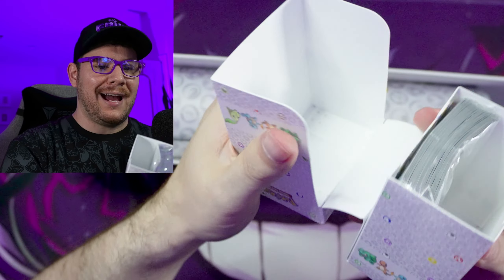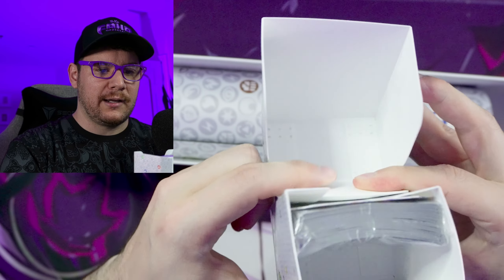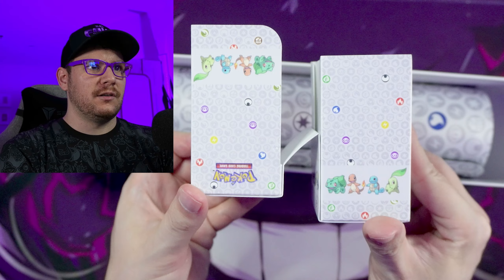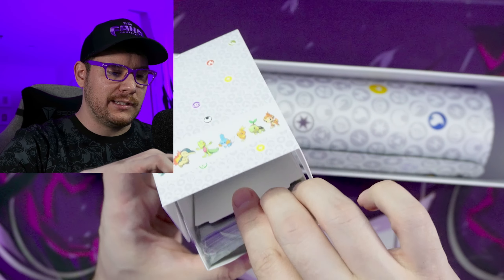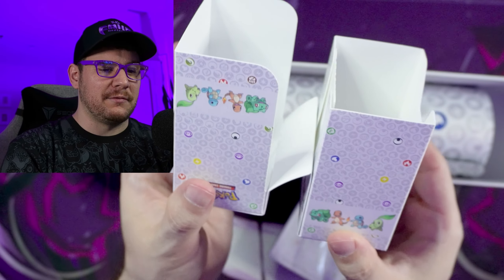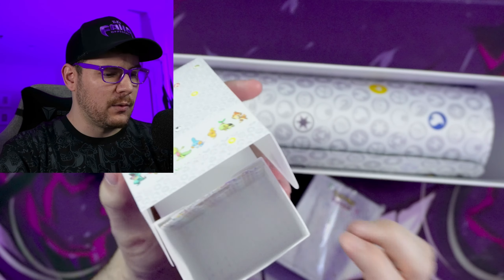It opens this way — that's interesting. That's probably the first deck box I've ever seen to open this way. I don't play the physical TCG; I do play the online version. So maybe I'm just not used to this type of deck box, but that seems a little bit weird to me.